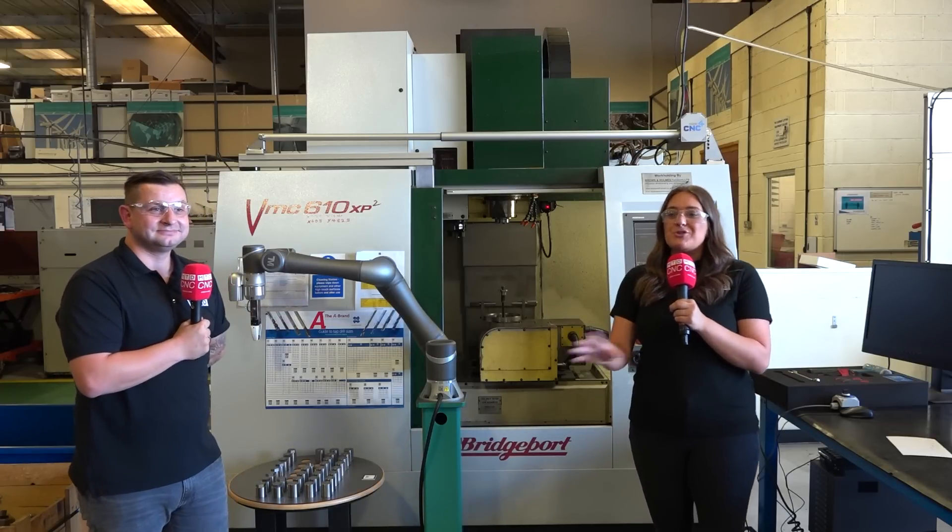If you're interested in any automation or anything that me and Tom have been talking about, please contact the guys at Brown and Holmes.